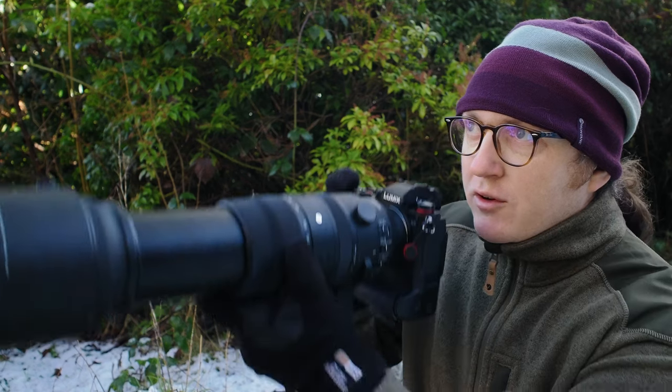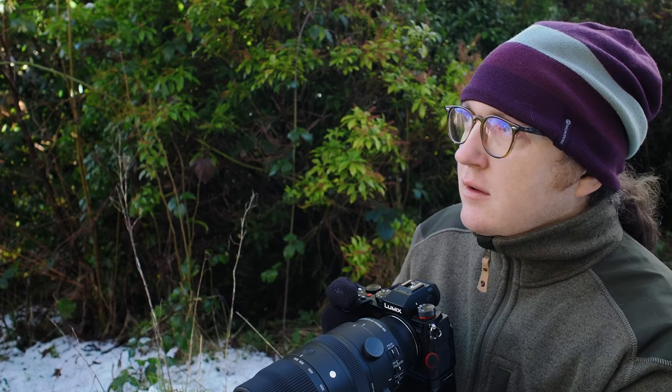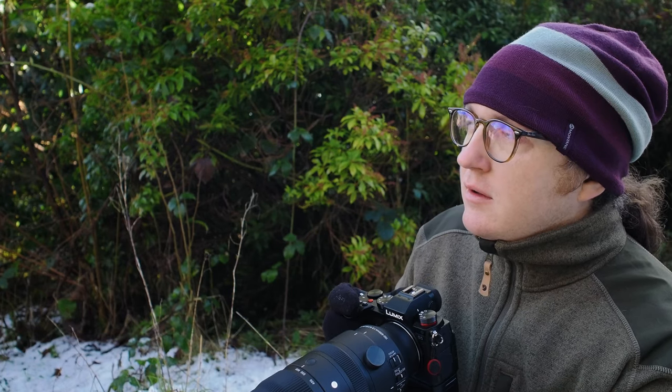The problem I have with the colours of the OM-1 is not that it colour shifts as the ISO goes up — pretty much every camera does that, including this, the S5 does the same. But it's more that it actually loses a lot of colour data, and it's very, very hard to restore them back to how they should look.